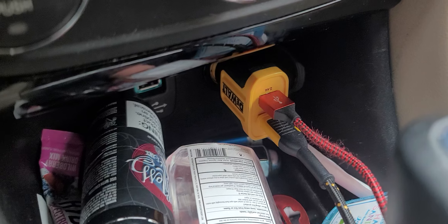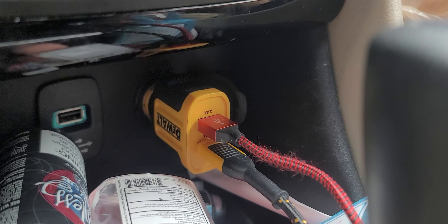Hi everyone, this is Michelle Fix-It. If you have a Chrysler 200 and you have blown your charger, like the one right here, which is not working,